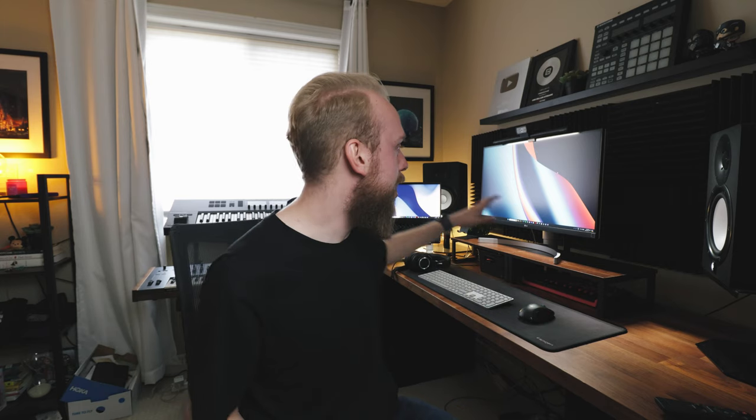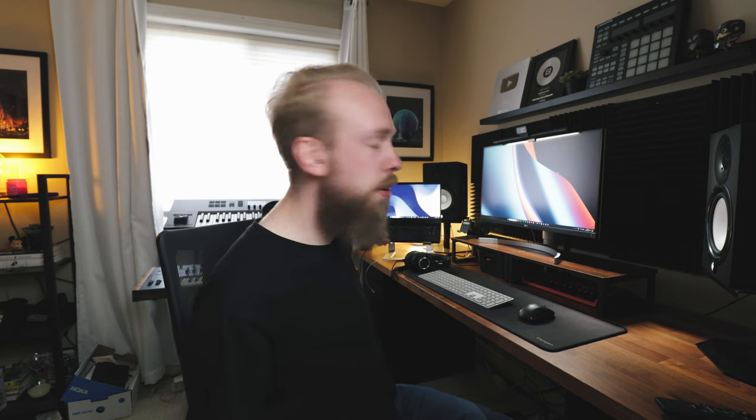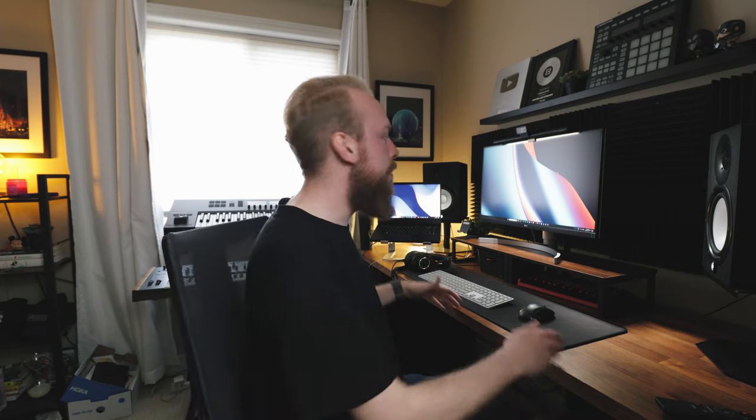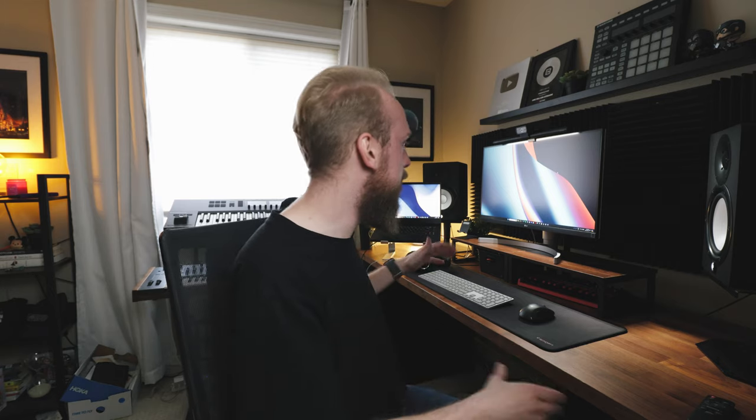I've tried a few different desks throughout the years, and the one thing I've realized is that as a music producer, you need space. You're not just putting a monitor on your desk — you're going to have speakers, a laptop, headphones, audio interfaces, MIDI keyboards, sometimes MPCs. So I often have all these pieces of equipment on my desk, which makes it nice to have a space this big. That's kind of the best thing about this desk. I might upgrade later on, but it's getting the job done for now, so I can't really complain.